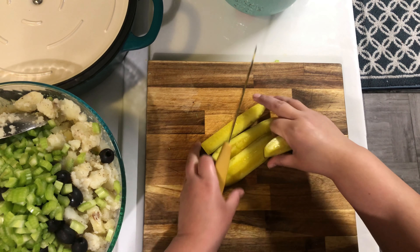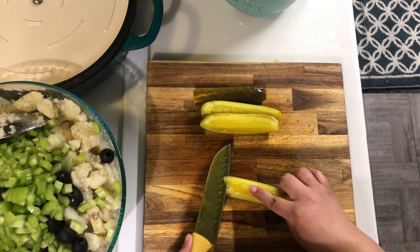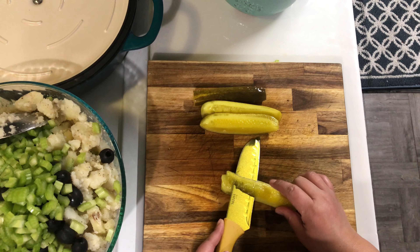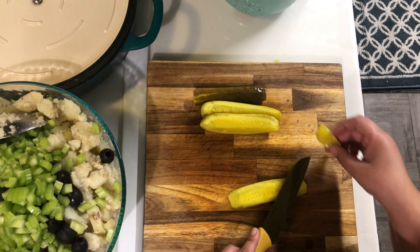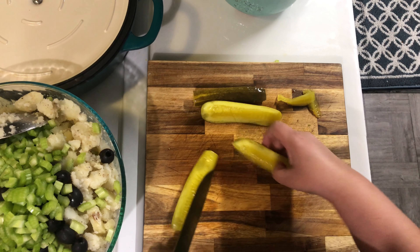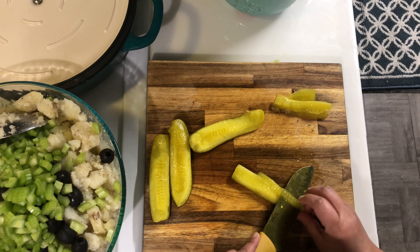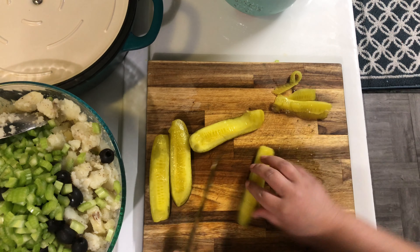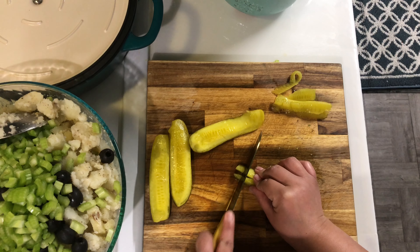Next I'll be adding four spears of dill pickles. I'm going to remove the seeded part because it's kind of gooey and I don't like it in the salad, so I'll be removing it from all the pickles. Then once I'm done, I'm just going to slice it down the middle and dice it up finely.